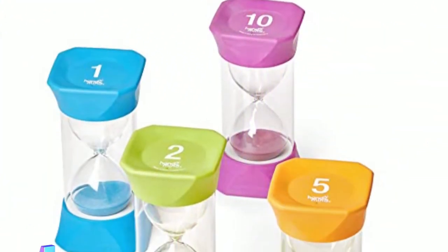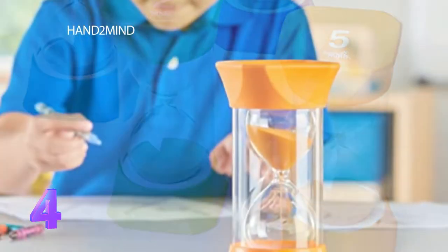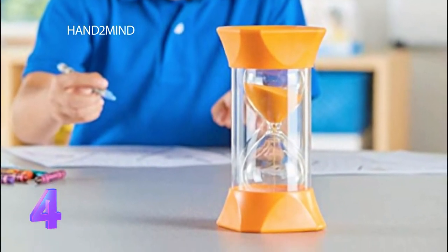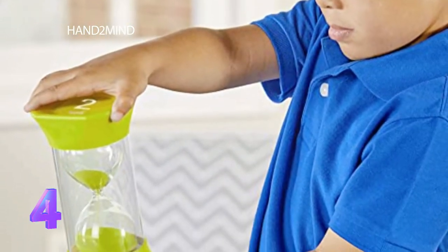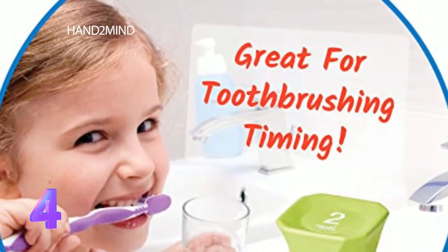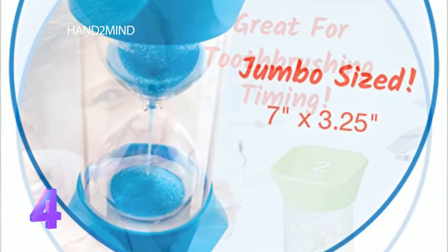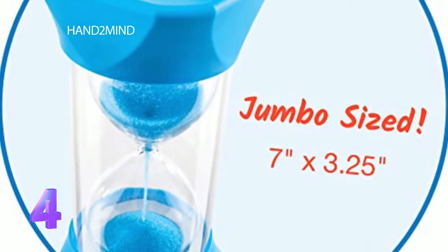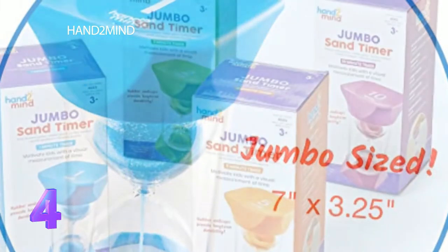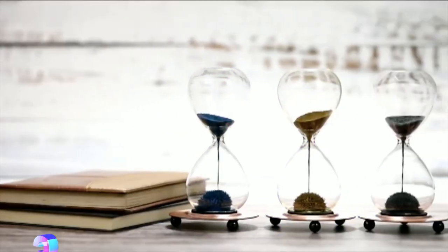Colorful sand timers for kids — kids can depict the passing of time in an engaging and calming way. The colored sand is coordinated with a plastic timer. Watch time pass by with this colorful large sand timer; it's sized for little hands.